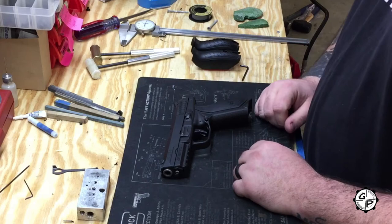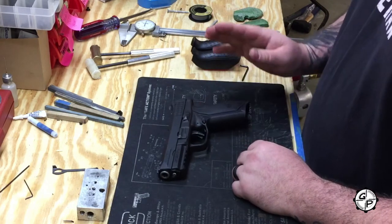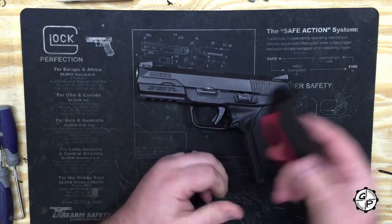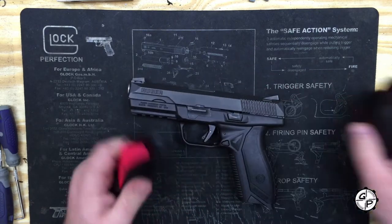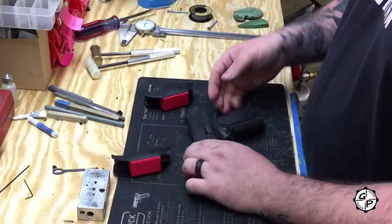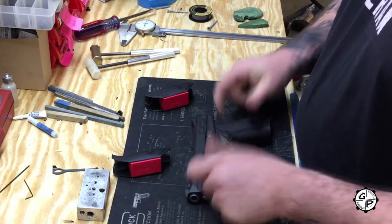Before we get to complete teardown, one of the really ingenious things they've done with the new American is the ability to change your back strap. When you get this, it'll come with two magazines and three different back straps. Right now we have the smallest one on there. In my opinion, it gives you the best grip on the pistol, but it's real simple.